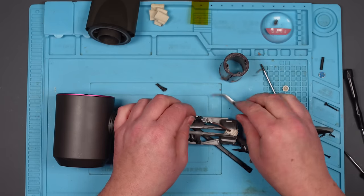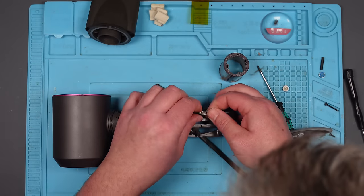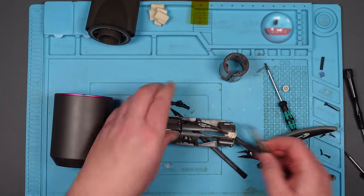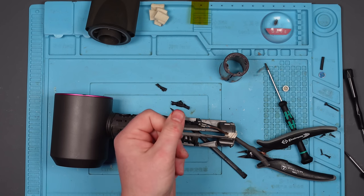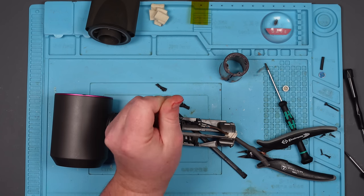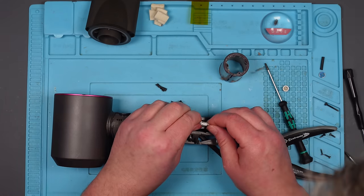That all looks fine there, doesn't it? Yeah, that looks okay. Ow! I'm bleeding! Every time — it's right under the nail. I'm really hurt.